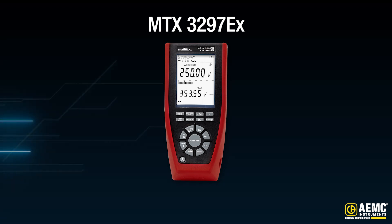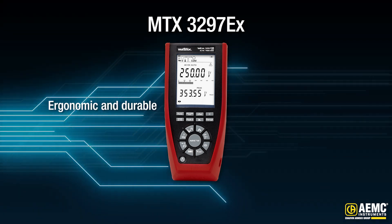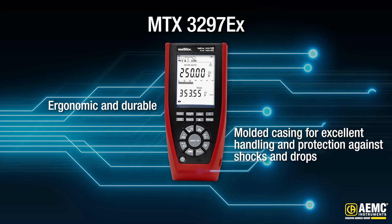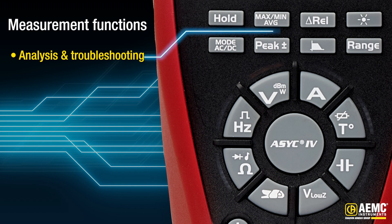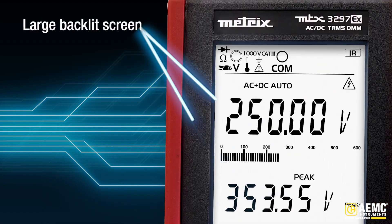Designed with you in mind, the MTX3297EX offers unmatched ergonomics and durability. Its molded casing ensures a secure grip and protection against shocks and drops. Every detail is crafted to enhance your experience — a full suite of measurement functions tailored for in-depth analysis and troubleshooting, and an intuitive electronic function switch with backlit keys and a large backlit screen with dual displays for comprehensive data at a glance.